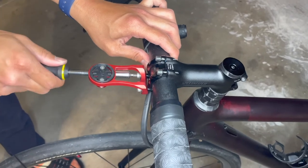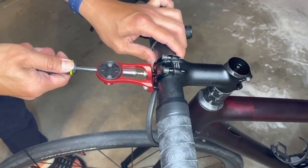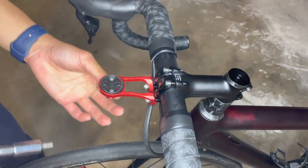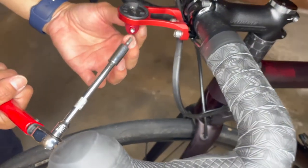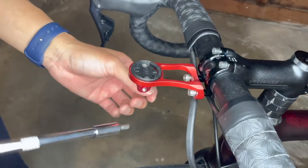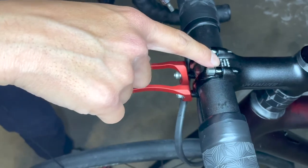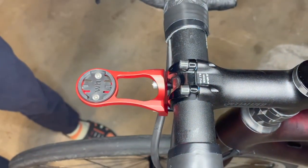Now bring in your torque wrench. You may need an extension because there is a holder at the bottom — that's where you can buy additional attachments for action cameras or a flashlight. For my bike it says 5.1 Nm, so we set it to 5.1 and then slowly tighten it.